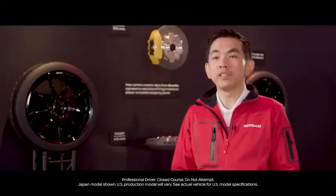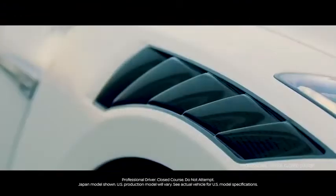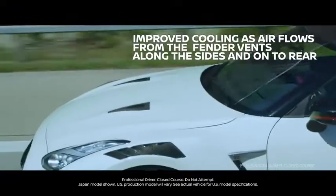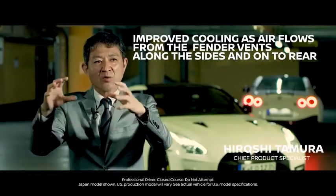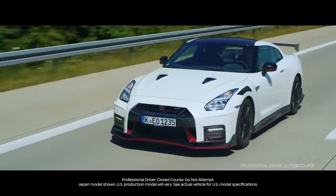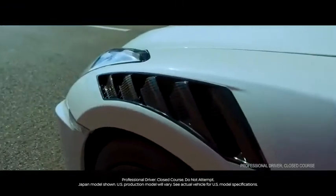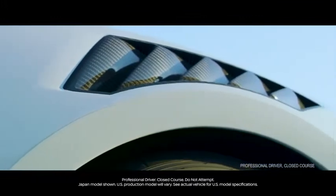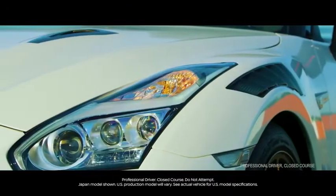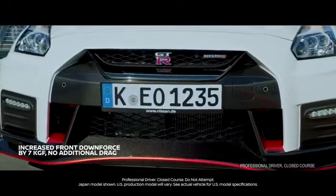If you look at the 2020 model GT-R Nismo, you will see two outstanding front fender vents. The location of the carbon fender is exactly what we want to use for good airflow, from the engine's hot temperature through the side to the rear. The size of each fin, the angle, and the shape of each fin are carefully designed to achieve exactly the airflow that will enable us to get the front downforce that we wanted.